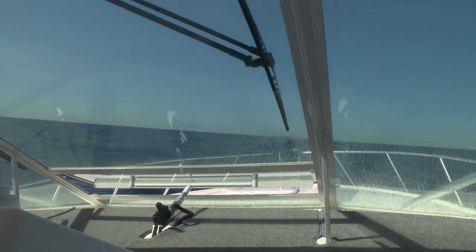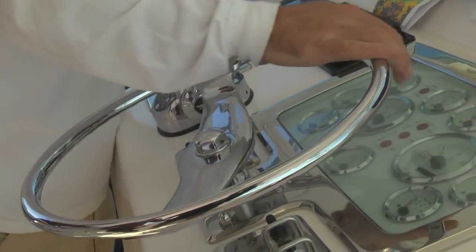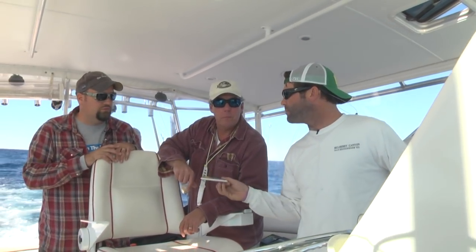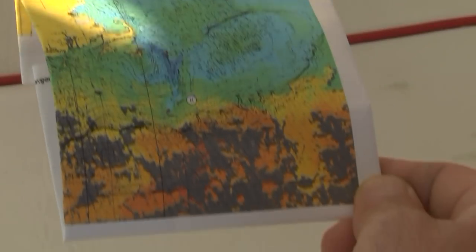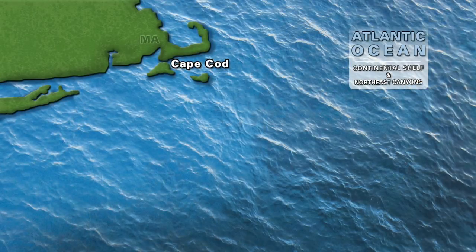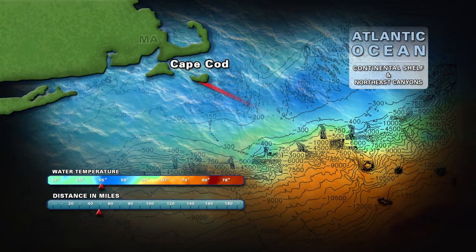It can be tough to kind of find a starting point. So we're going to have John talk a little bit about what we're looking for specifically when you get out this far — you make all this investment to get this far offshore. What are the things that you're looking for when you're looking for a place to start setting up to fish? It begins with your temp chart, which gives you an idea of where to start your structure. Unlike inshore, it's not your traditional structure being a wreck or a rock pile. You will get tide rips out here, but your main structure is more your sea temperature.